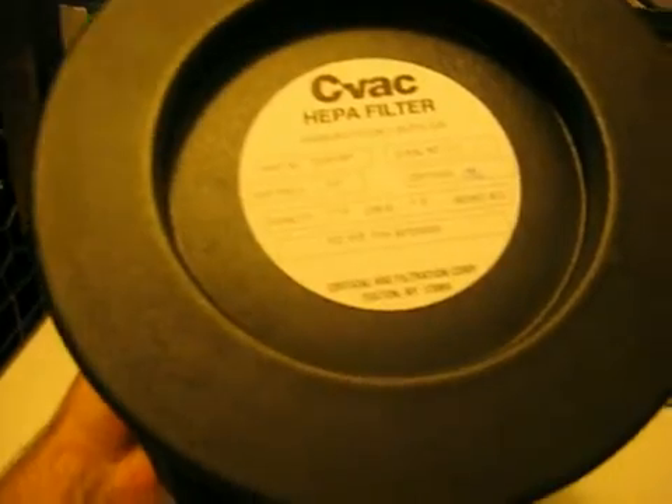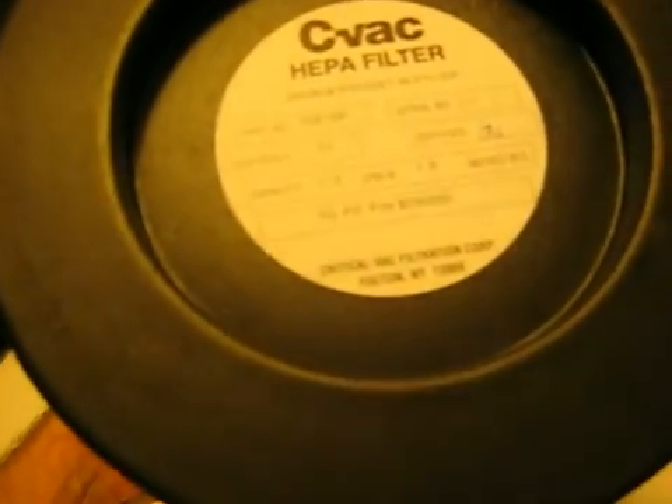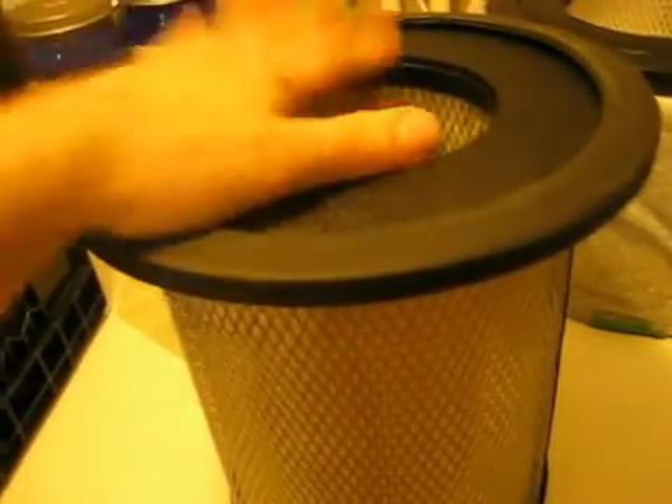Another option for filters is this one made by CVAC, meant for Pullman Holt industrial vacuums. These filters, unlike the Honeywell and the Sears filters, are certified to meet HEPA specs — they're DOP tested. It's for a commercial vacuum cleaner and it's fairly large. It has an opening, and all you do is plunk your fan on top, pull the air through, and put your pre-filter on. These meet HEPA specs; the Honeywell ones don't.